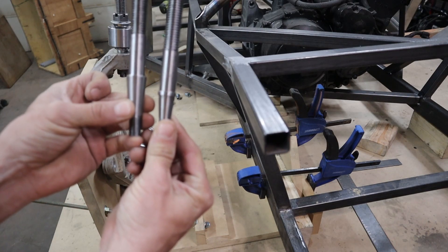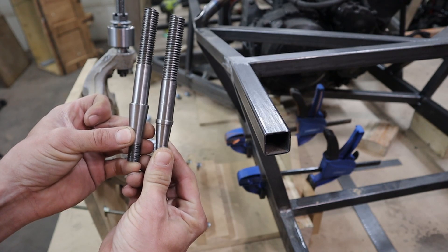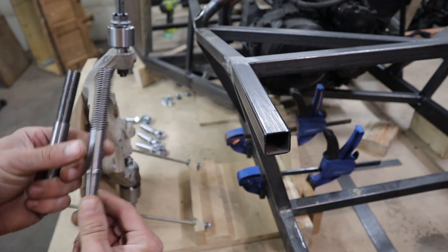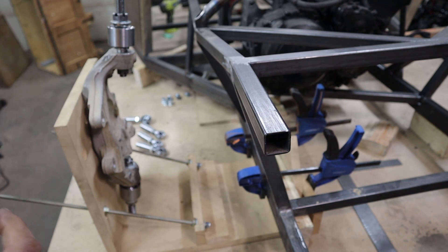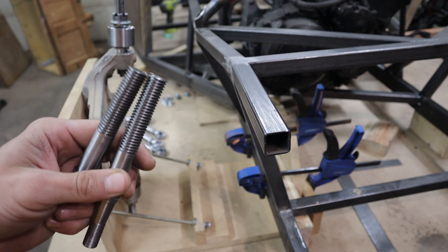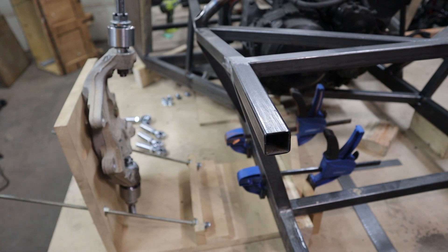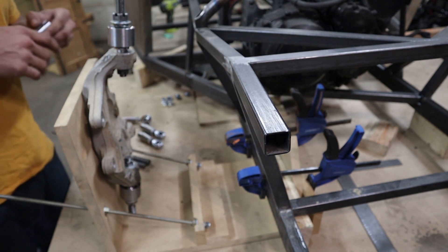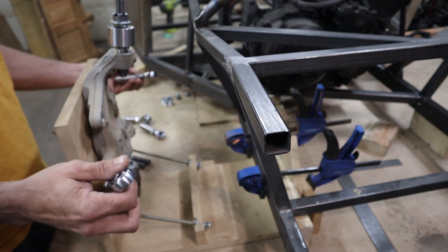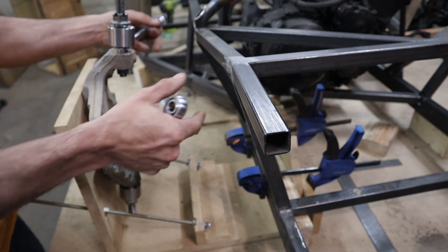First time I've ever tried using my lathe — I just got it — and I think they turned out pretty good. I had to get somebody else to do the threading on them because I wasn't sure how to do that at the time, so it just finished those.